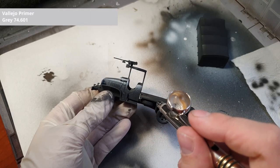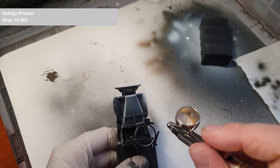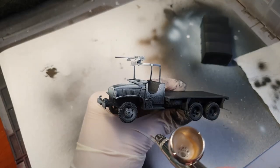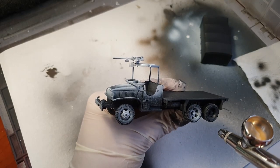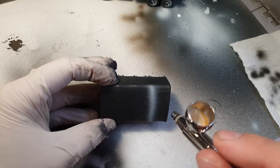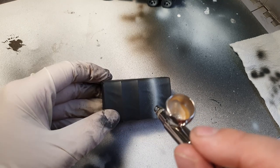Next we will apply some pre-highlights in order to enhance the look. We are aiming for the upper and most exposed parts. We also have to paint the top's most prominent areas, which would be where the frame underneath is poking through, as well as all the creases.